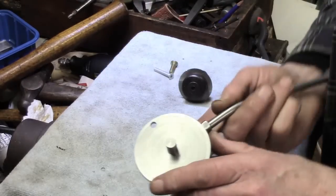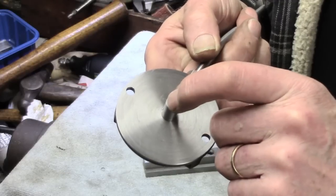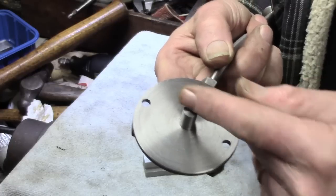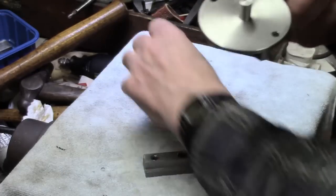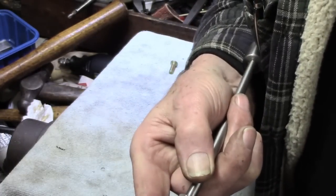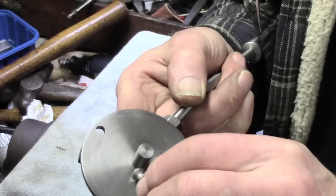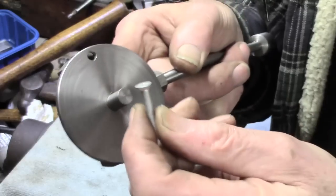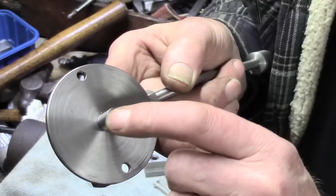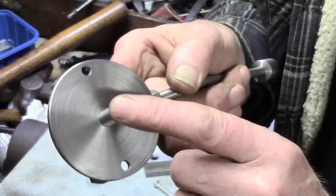I've got two options. I'm going to try the first one: drill this down the middle, put in a fairly generous countersink, and then put a slitting saw through. I've got a 5mm bolt here and the countersink looks about okay — I may have to turn it down a little bit. The idea is, seeing as I'm only after a couple of thou, maybe not much, just to expand the base of this and see if that will stabilize things a bit.